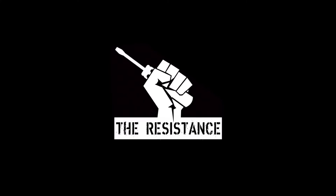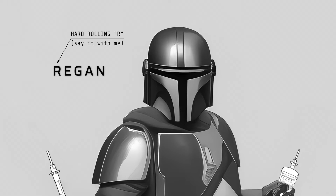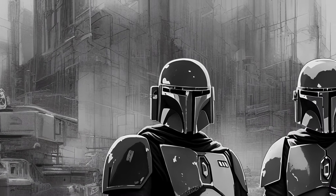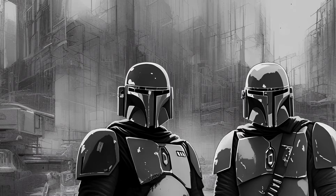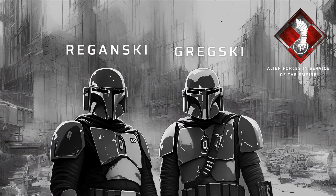Greetings, fellow Sparkies, and welcome to The Resistance. I'm Regan, and yes, that's Regan with a rolling R, and yes, I do have a foreign accent, because I'm actually one of those pesky alien electricians undertaking the maintenance of this fine empire one socket at a time, so you don't have to.